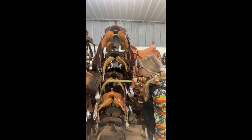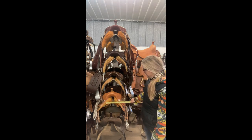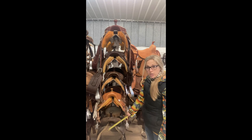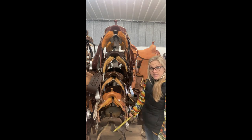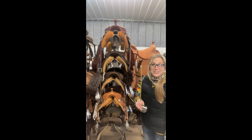But when you look here, everybody measures differently, right? And what you see here is the same measurement in all of them. But look at especially how narrow this saddle is versus how wide the saddle is — that's because they have different angles.